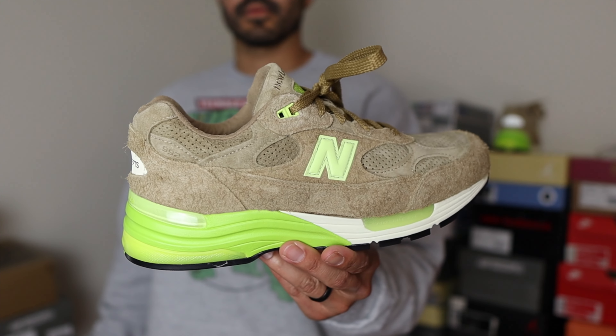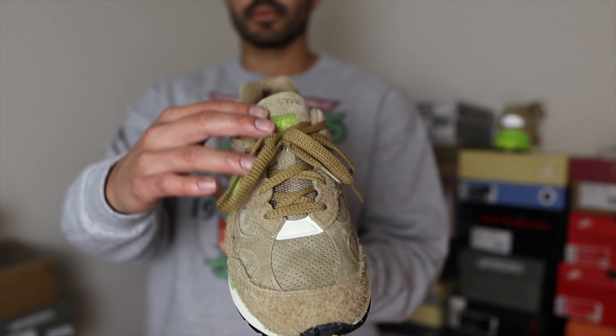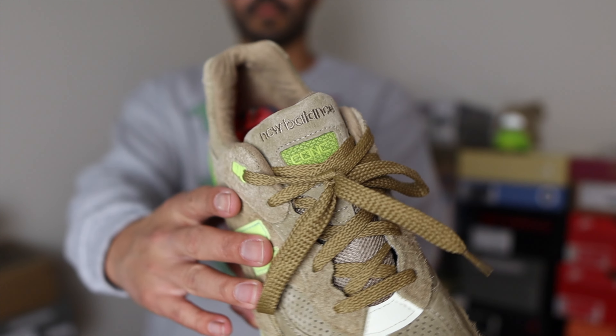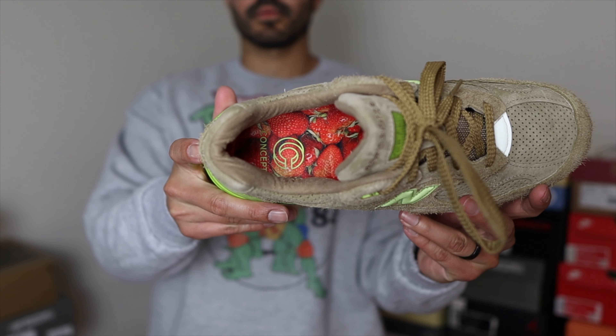The colorway on these 992s basically resembles a kiwi. You have that brown or tan color on most of the upper of the shoe, and then you have that neon green or kiwi green on the N logos, eyelets, midsole, some on the tongue, and also on the outsole as well. One very cool detail about this collaboration is that the insoles have an image of strawberries.